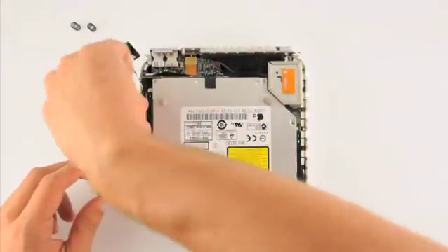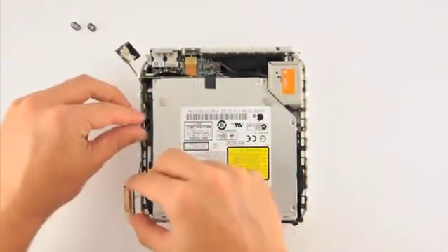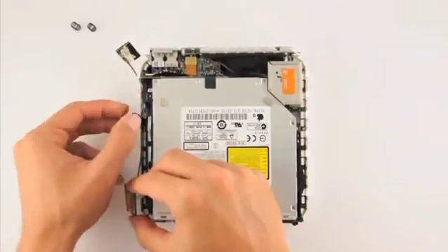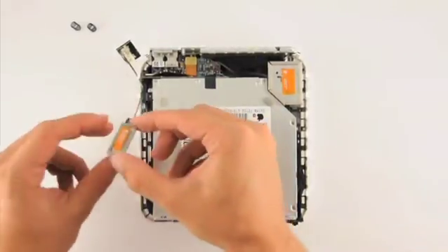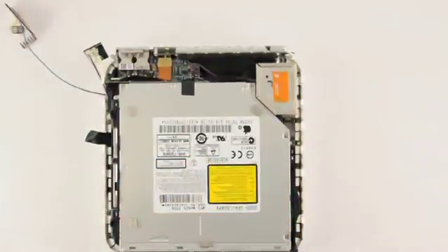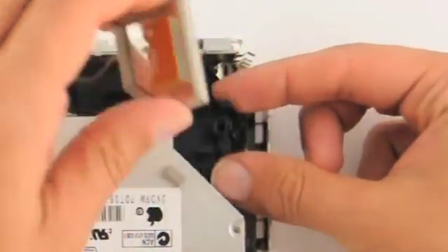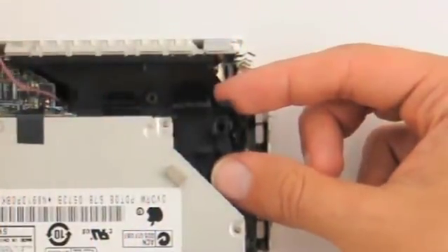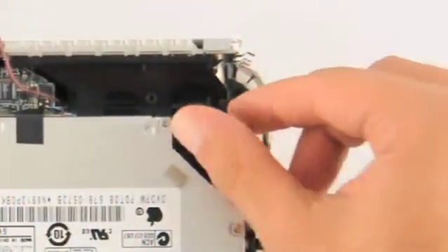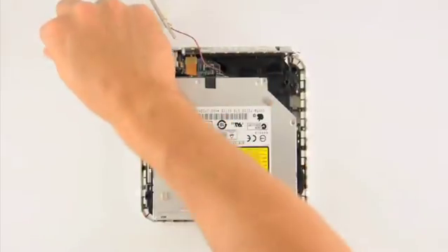Do the same for the bottom left antenna. To remove the top right antenna, you must squeeze the clip under it, then pull up on the antenna to release it. Don't forget to remove its spring as well.